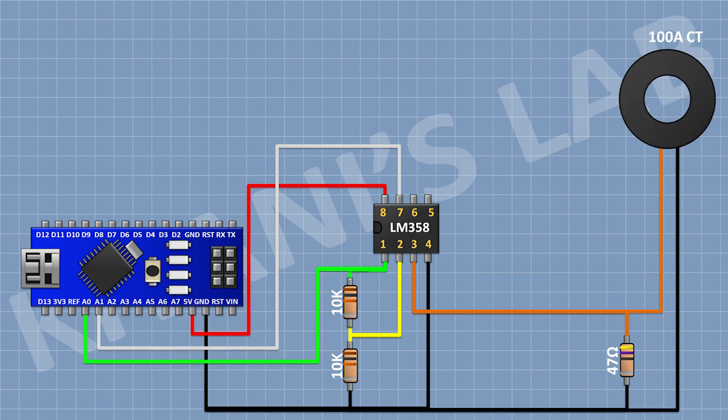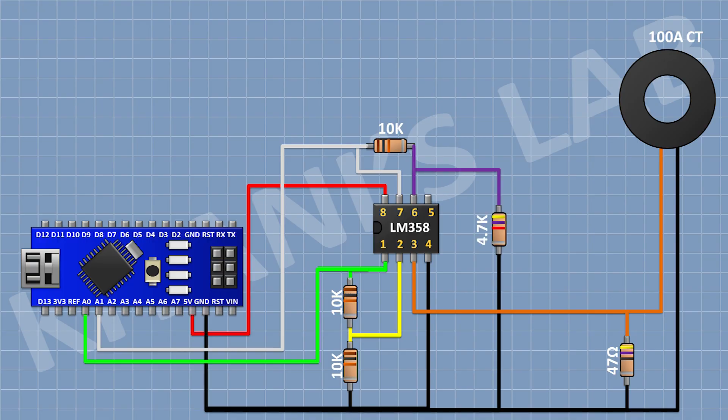Then I'm gonna connect the current transformer — one pin to pin 3 of the IC and its other pin to ground. Then a 10K resistor with one pin to pin 7 of the IC and its other pin to pin 6 of the IC. Then a 4.7K resistor with one pin to pin 6 of the IC and its other pin to ground. Then a 2.2K resistor with one pin to pin 5 of the IC and its other pin to ground.